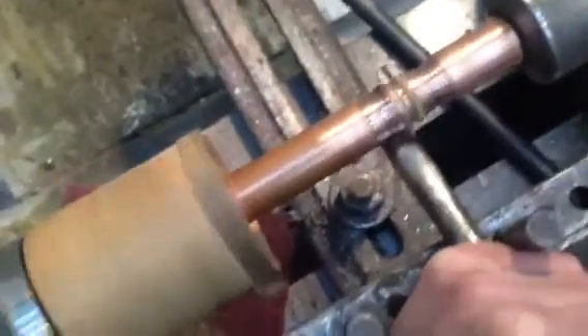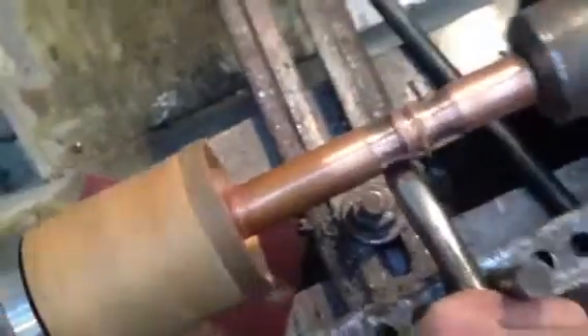You can use other kinds of tubes. I tried aluminium. You can try brass, silver.